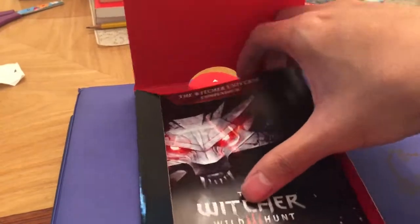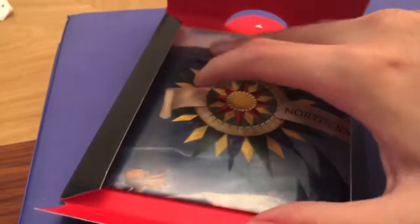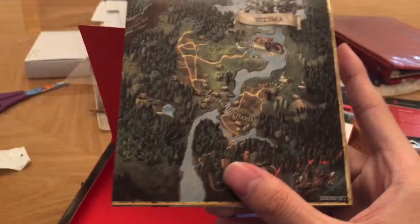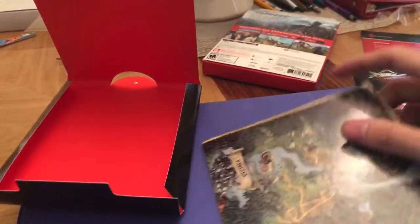What do we have here? The Witcher Universe Compendium — it's a little book. And of course, you get the map. It's a map. Should I show it to you guys? Nah, I'd rather not.